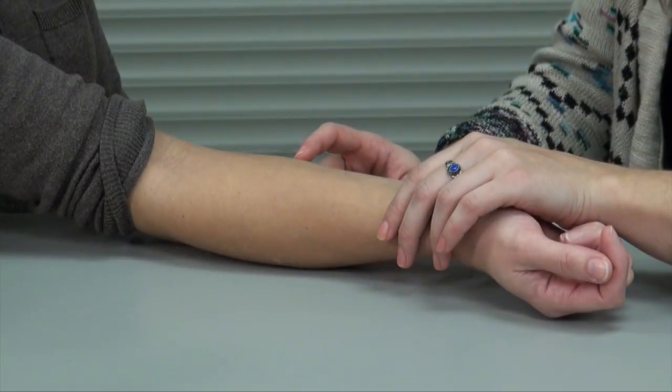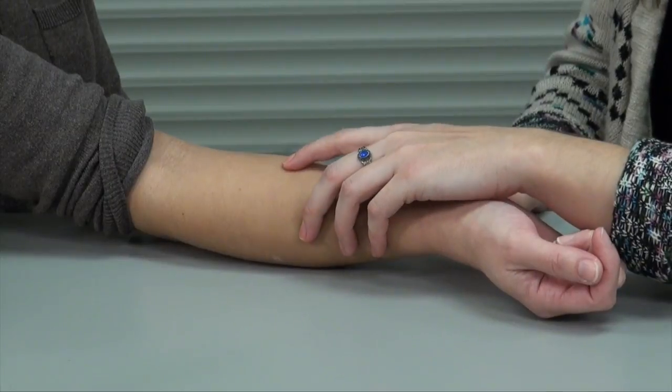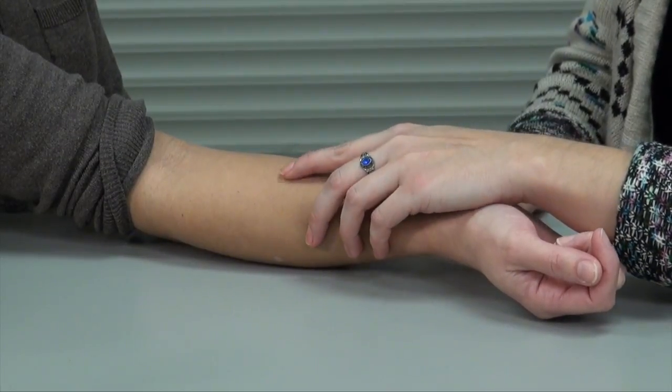You want to use the tip of your finger at the site where the injection was administered and palpate from side to side, feeling for any induration underneath of the skin. When you're reading the skin test, you want to ensure you're not measuring redness or bruising, as this does not indicate a positive skin test.